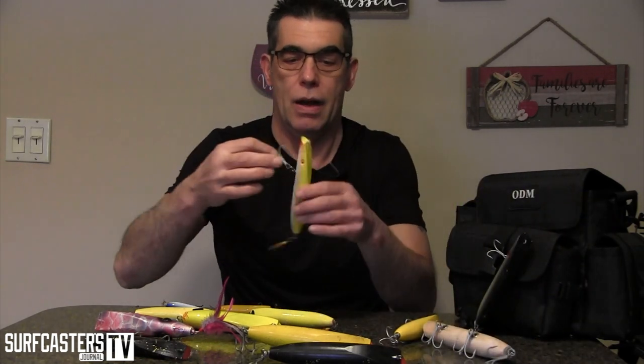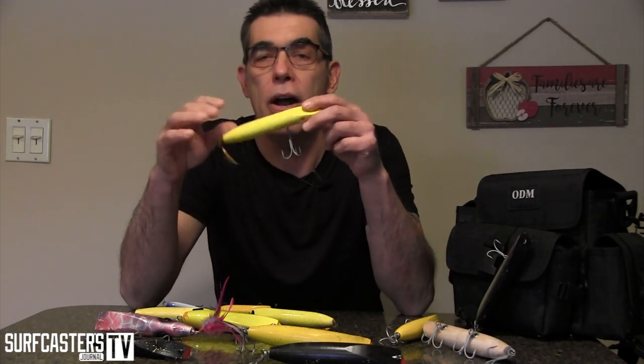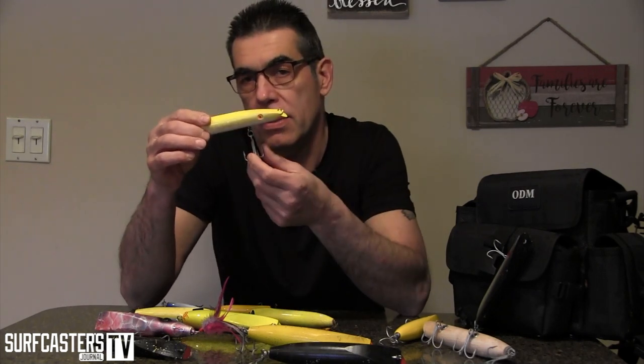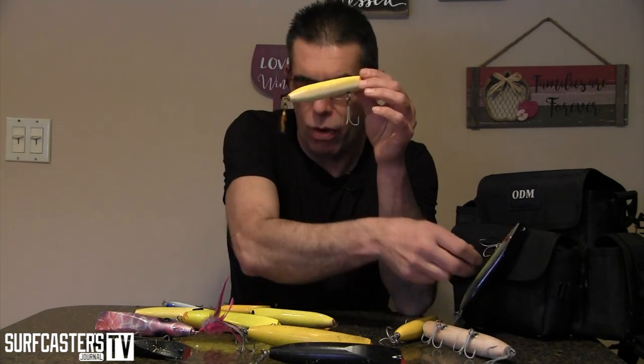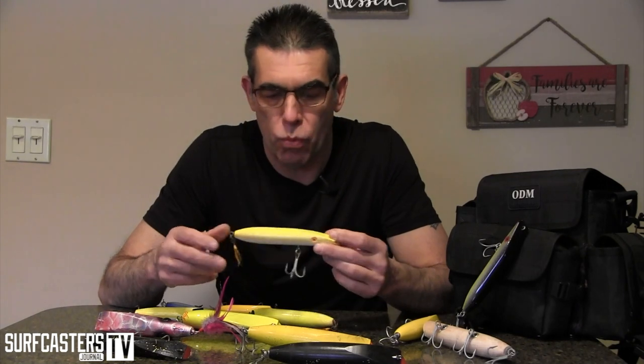This three-ounce Beach Master is an unfinished one — again a big water plug, digs a little deeper than normal. And of course your standard — I don't think I'd go anywhere without a yellow darter, never mind fishing. You've got your standard Superstrike yellow darter and black and green here. I always have a bunch of them.